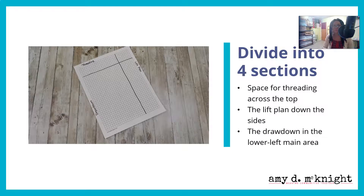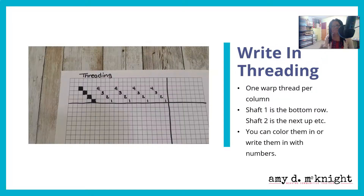You're going to divide your graph paper into four sections: space for the threading across the top, the lift plan going down the right-hand side, and the drawdown in the lower main area. Label what everything is. For the threading, there is one warp thread per column. Shaft one is the bottom row, shaft two is the next row up, shaft three is the next row up, and shaft four is the final row at the top. You can either color them in or write them in with numbers — I think writing in numbers helps you really understand which shaft is which.